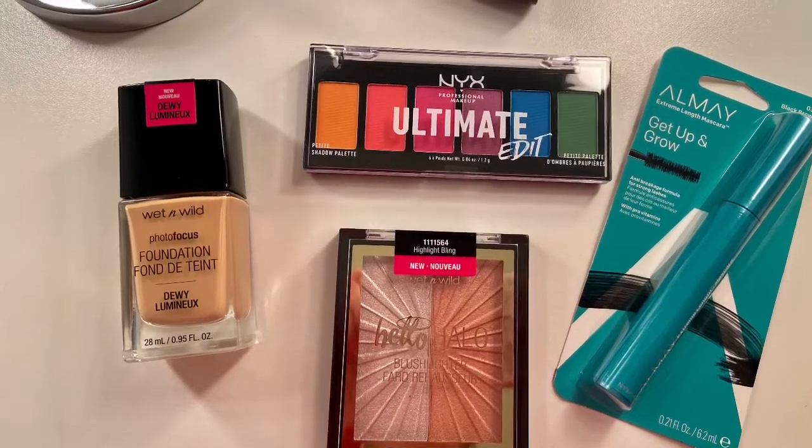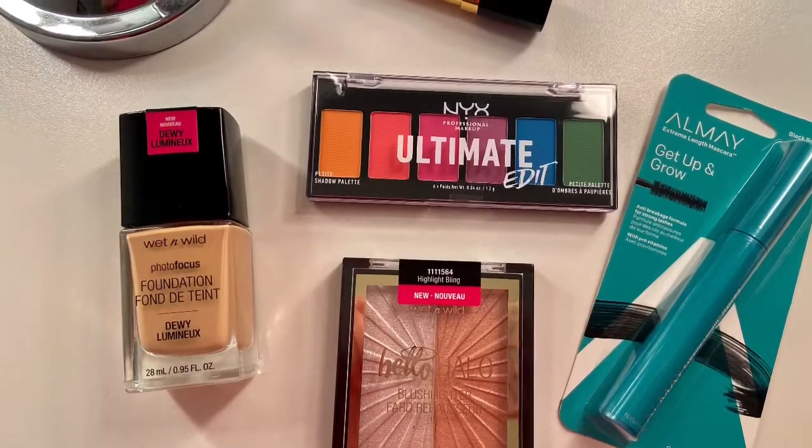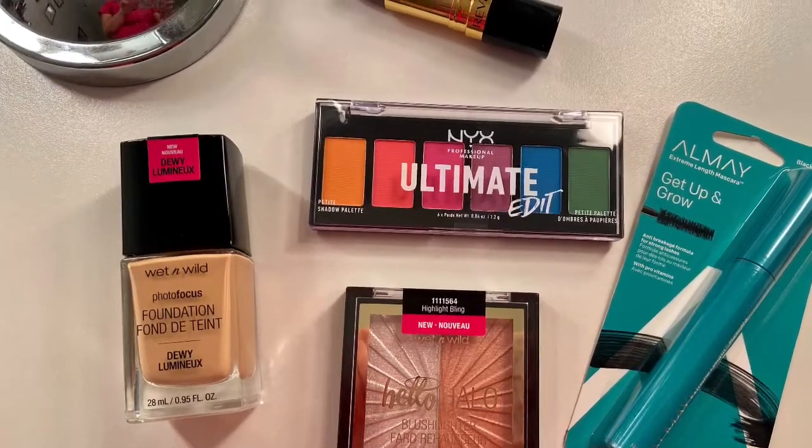Hey everyone, hope you're doing well. Thank you so much for tuning in for today's video. We're trying out some new makeup. I'm pretty excited because I got this makeup at the drugstore, so it's very affordable and I absolutely cannot wait to try it out.